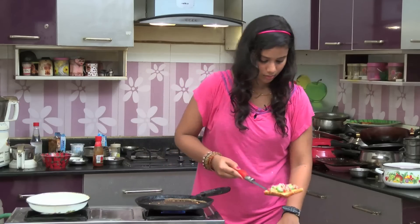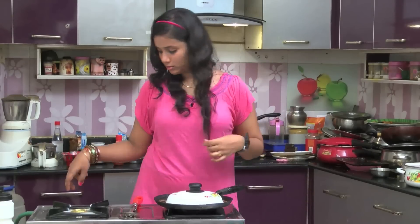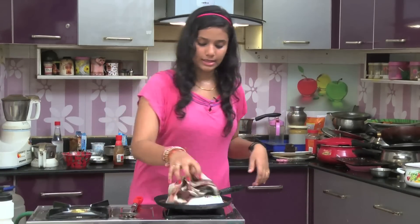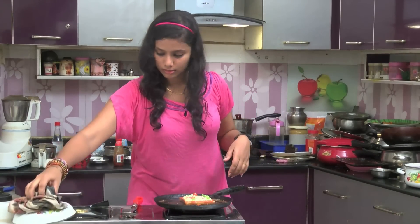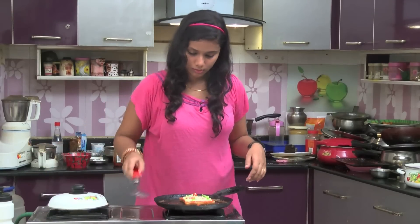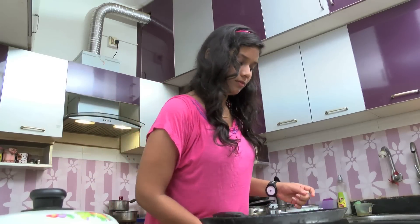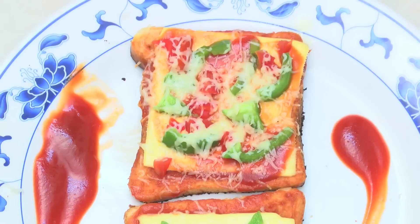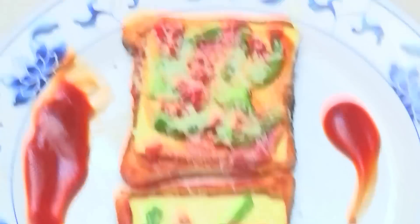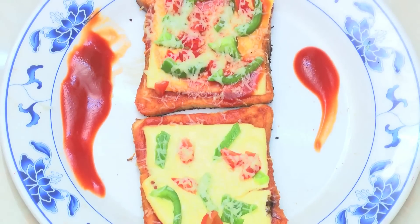Now, we serve it. Let's serve the bread pizza in the pan. The cheese is very good. If you like the bread pizza, it's very good. Cheese is very good.